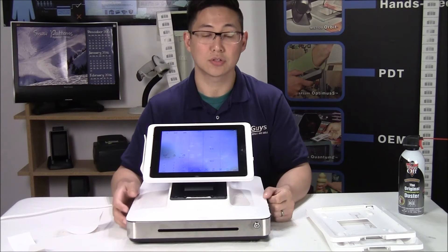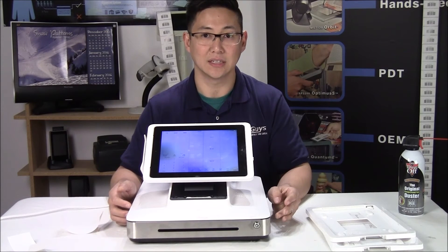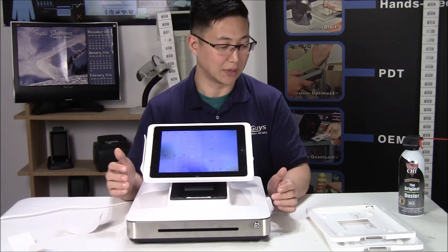To run credit cards, you will also need a Windows-based server running the credit card processing middleware, Aldelo EDC. That is a requirement in order to run credit cards in Aldelo Touch, so keep that in mind.